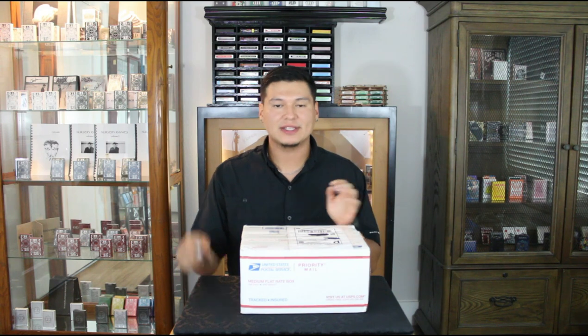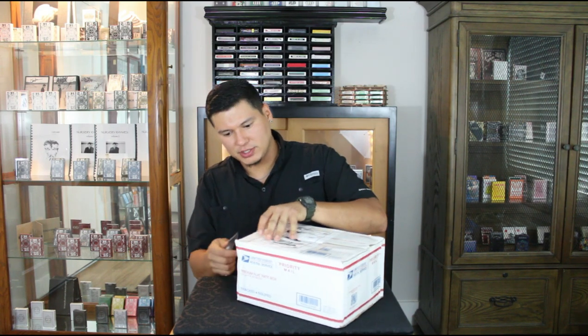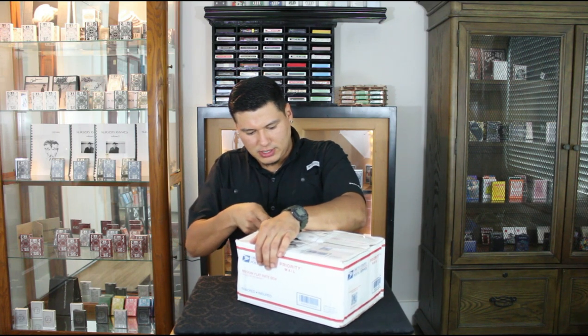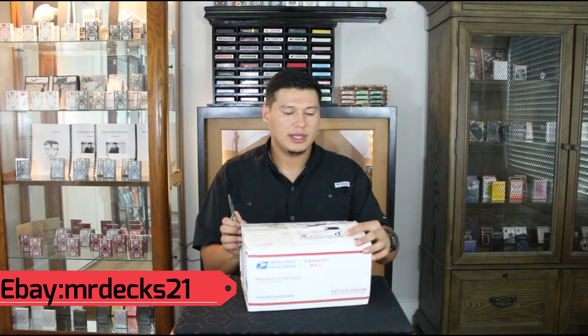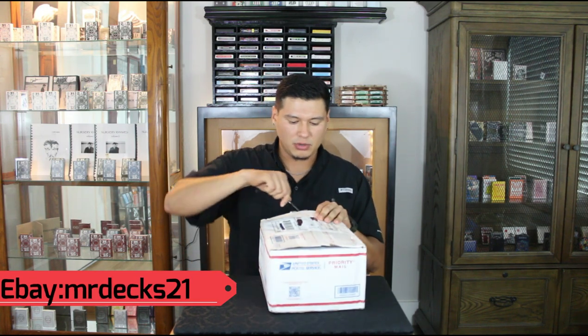It is a very heavy package so I'm pretty excited. I don't want to cut myself. It sounds like the cards are kind of just thrown in there — I really hope they're not just tossed in there. Shout out to the seller though — very nice guy, I have bought from him before. I will put his eBay username down in the description in case you're interested.